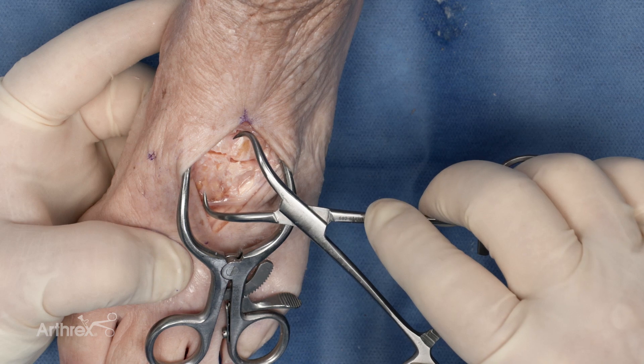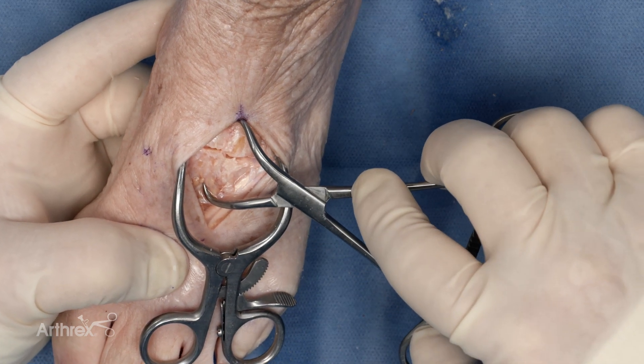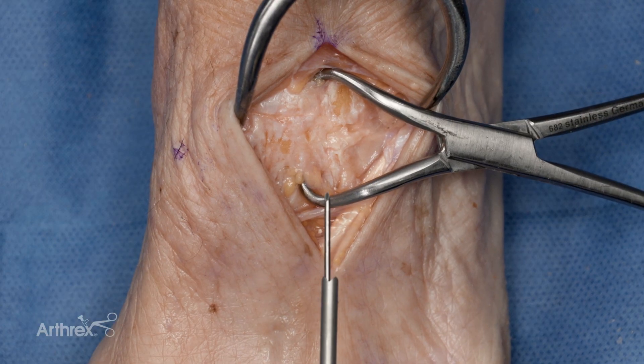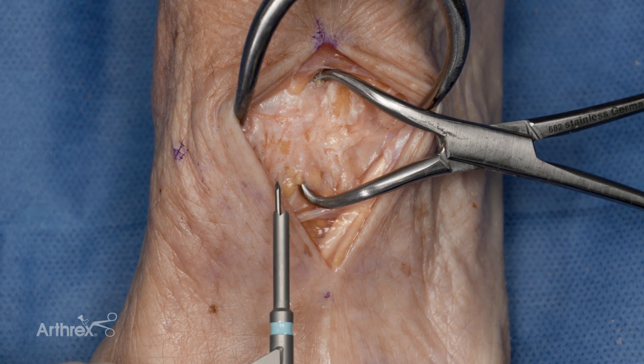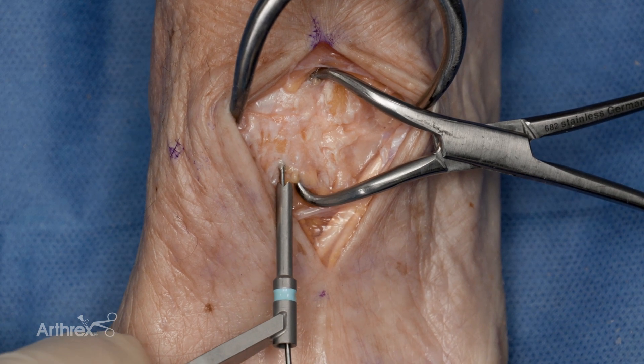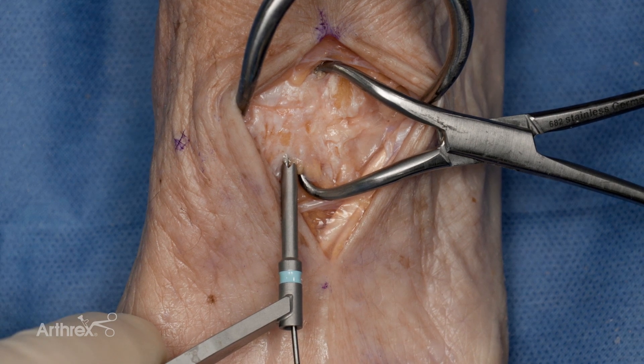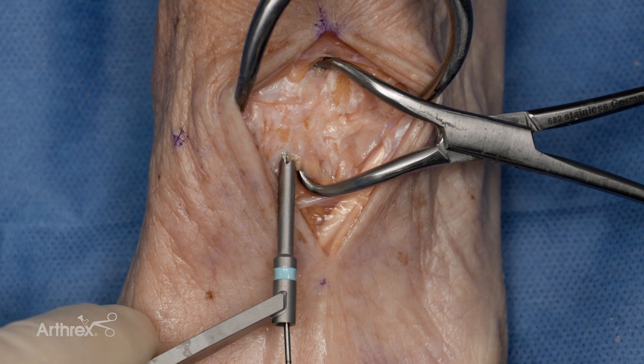Initial fixation with a pointed synaculum can achieve reduction and initial compression. After initial compression with the synaculum, a 1.1-millimeter K-wire is placed through the soft tissue protector and inserted from the second metatarsal base into the intermediate cuneiform.